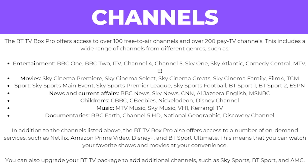In addition, the BTTV Box Pro also offers access to a number of on-demand services such as Netflix, Amazon Prime Video, Disney Plus and BT Sport Ultimate, meaning you can watch your favourite shows and movies at your convenience. You can also upgrade your BTTV package to add additional channels such as Sky Sports, BT Sport and AMC.